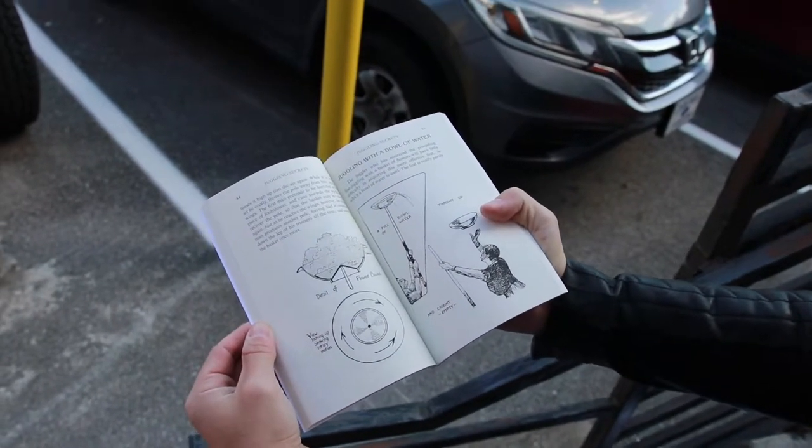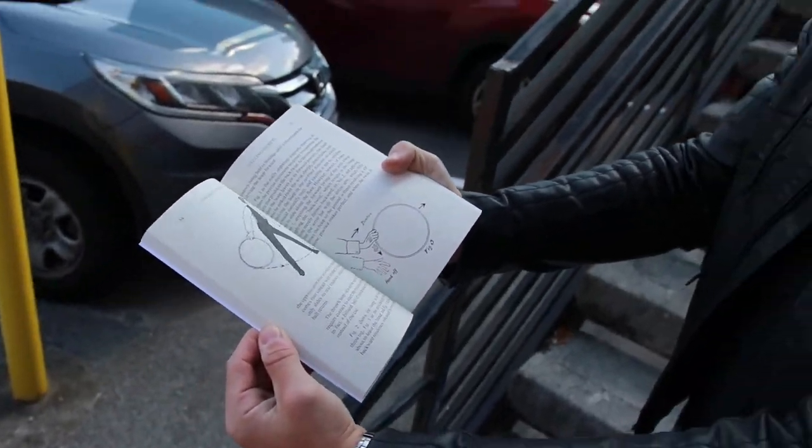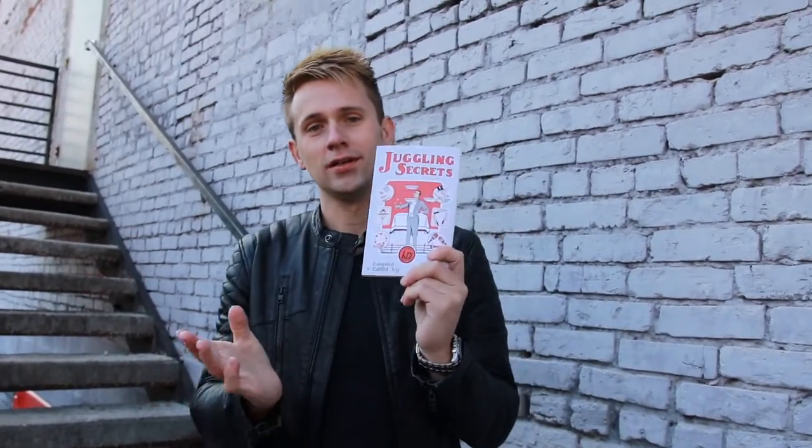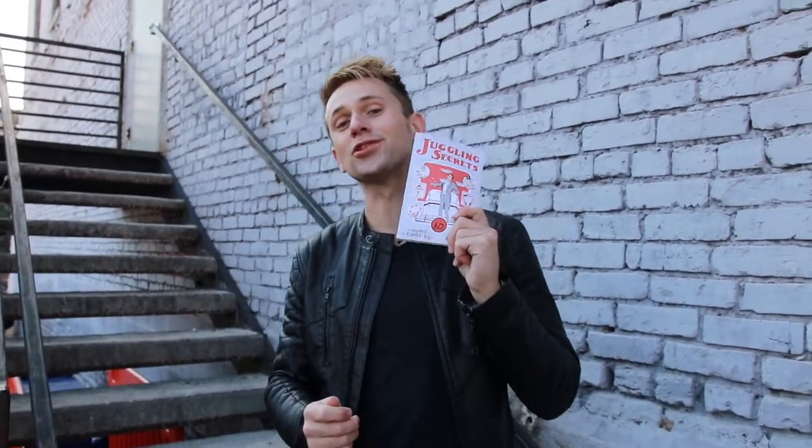These tricks are not covered on YouTube, so I wanted to bring them back and inspire everybody. I got a reprint made with Karen Holtzman of this really cool old-school book. It's just under ten bucks, now available on Amazon. If you like juggling, get a copy and practice some old-school stuff.